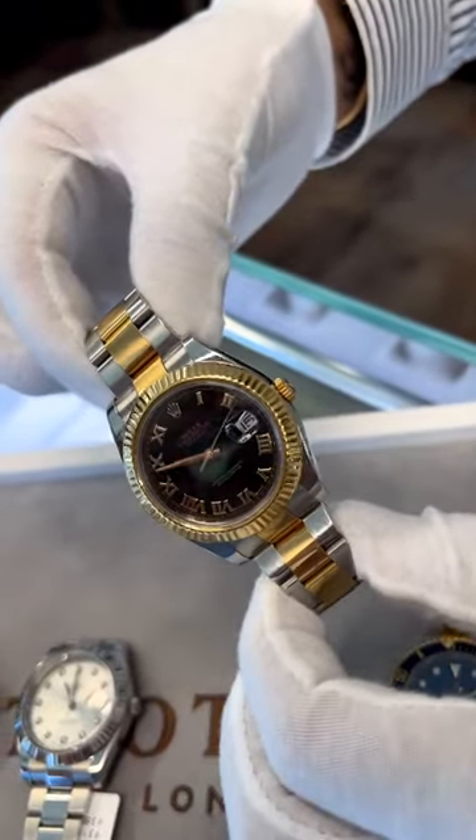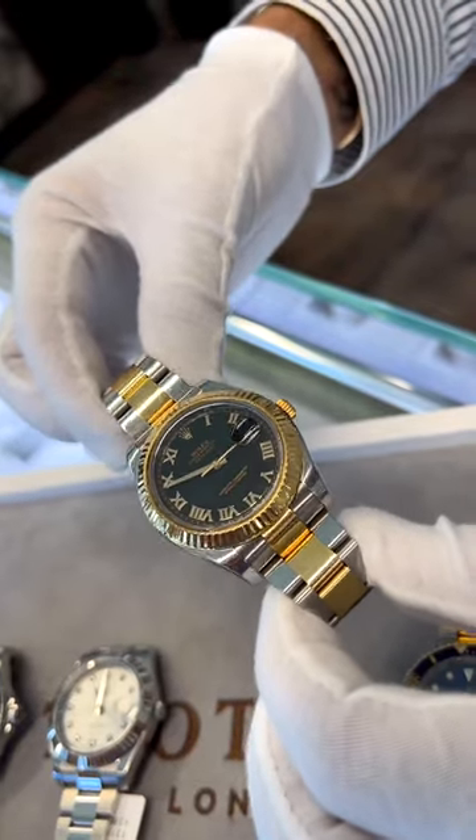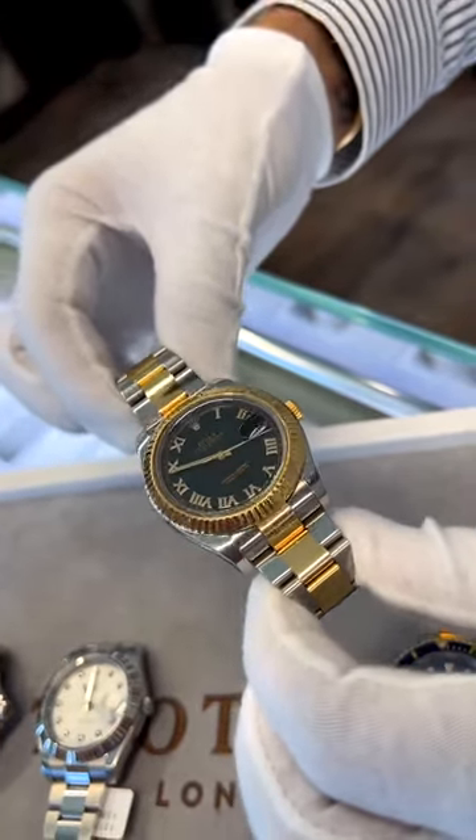Thirdly, we have the stainless steel and yellow gold discontinued Datejust II with the black gold Roman numeral dial — box and papers, nine four nine five.